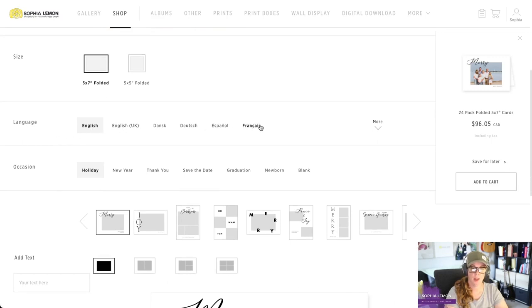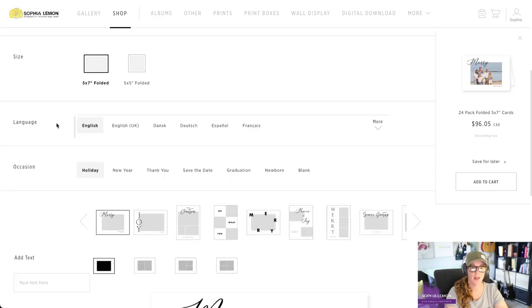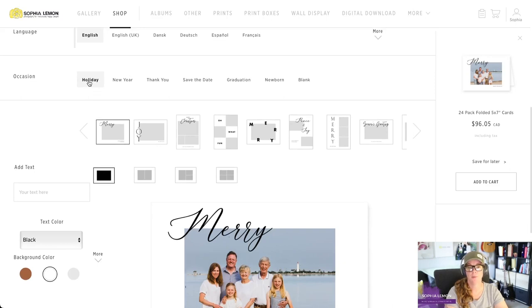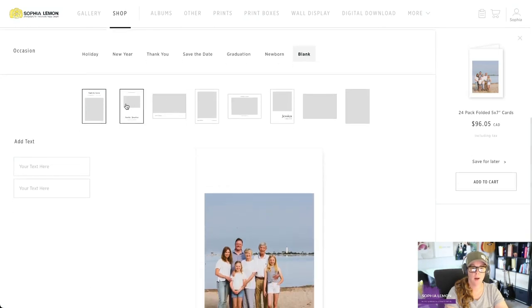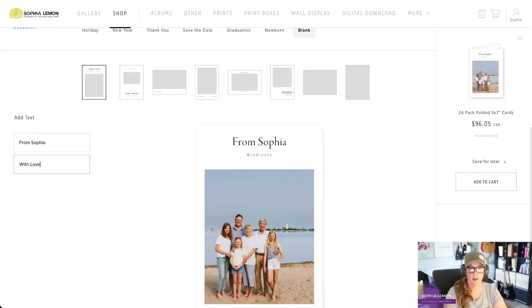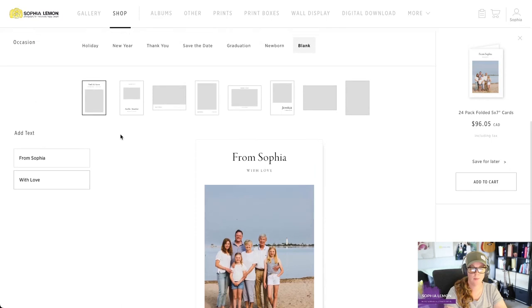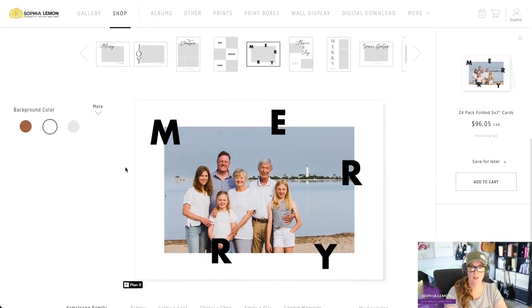Next we're going to choose our language — there are a number of options, but we're going to choose English today. Then we're going to choose the occasion: holidays, New Year's, thank you, save the dates, graduation, newborns, and blank. If you can't find the option that works best for you, choose blank. Some of these design options allow you to add text, and you can choose the text that goes into the card designs. Today we're going to start with the holiday option because they're a lot of fun.